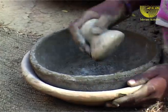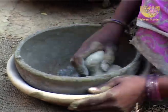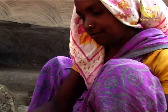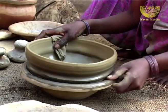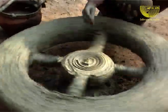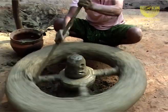Now the clay begins to feel the harsh reality of getting shaped. The potter who works with the wheel takes the pliable clay in his hands and places it perfectly at the center of the wheel. Being centered is very crucial to its becoming.